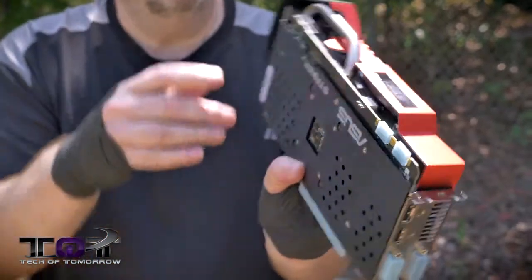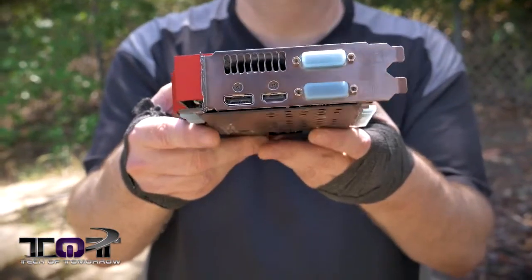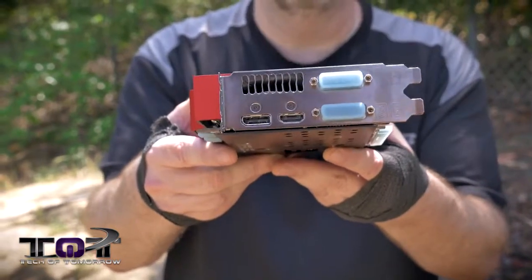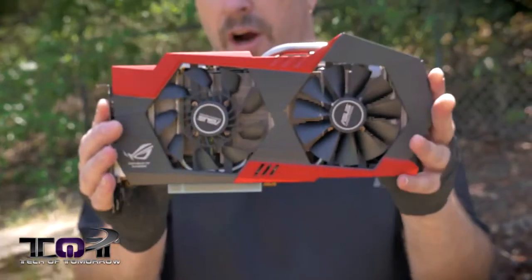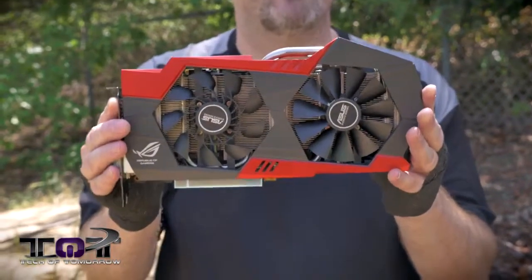You can see the two SLI fingers right here — these cards will do up to triple SLI. Here's the rear IO. These guys pretty much stick to the standard rear IO you see on any NVIDIA card: two DVIs, standard HDMI, standard DisplayPort. Nothing new there. What's new though is a complete ROG great-looking card that's going to be priced right. GTX 760 is a very nicely priced card.